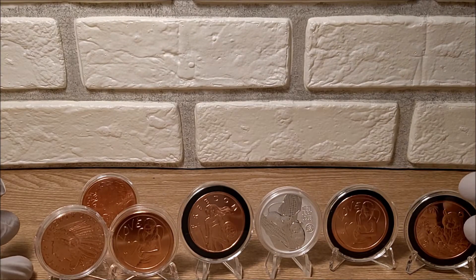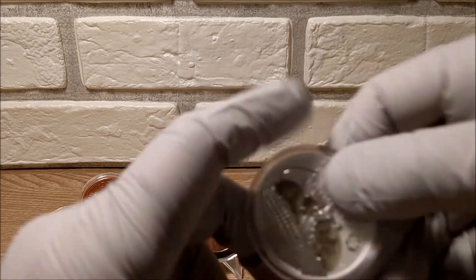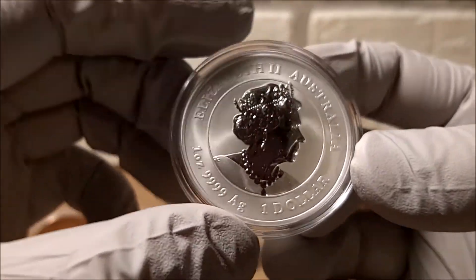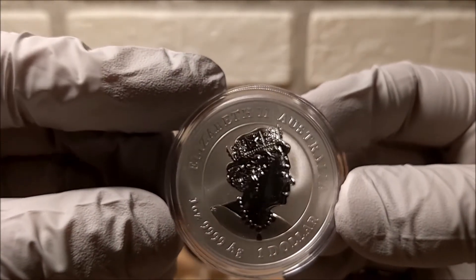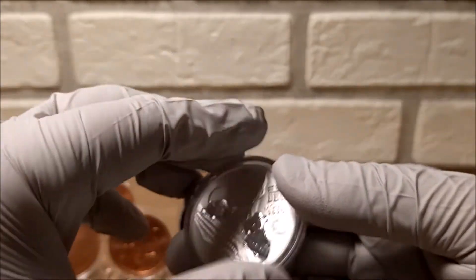So I got another ounce of silver and six ounces of copper. Copper is the only thing this year I haven't been making much progress on my goals, but I'm starting to. I think my copper goal was 25 ounces - we're making progress on that and on the Lunar Three sets, both the regular one and the Dragon Privy. When the Year of the Ox Dragon Privy comes in I'll show you that, and at that time I'll do a special setup and show you the case.